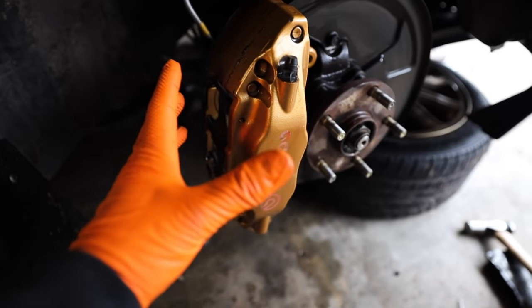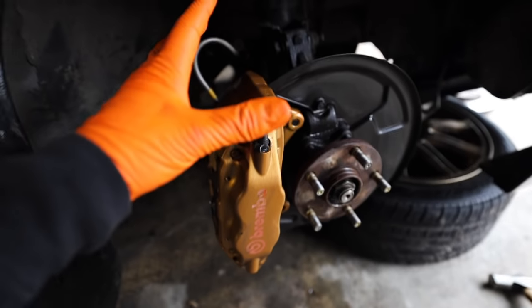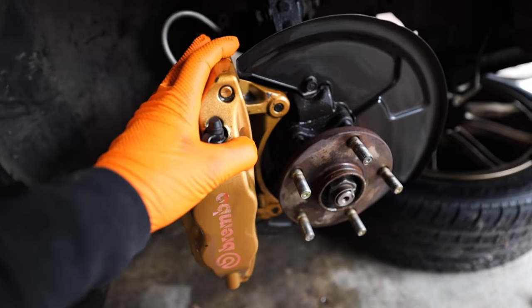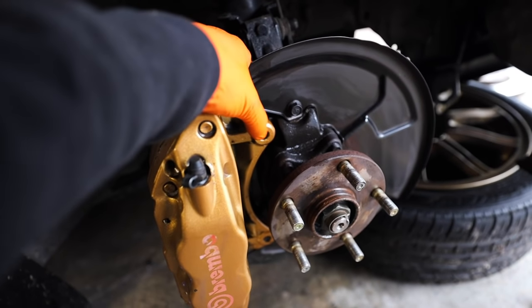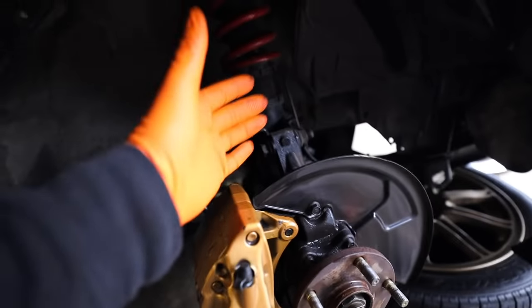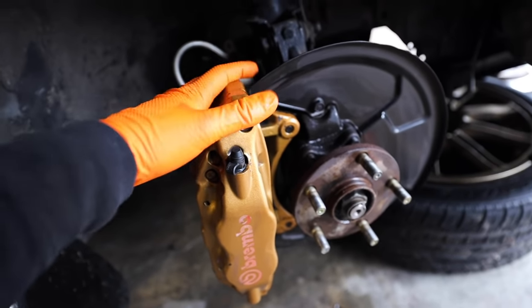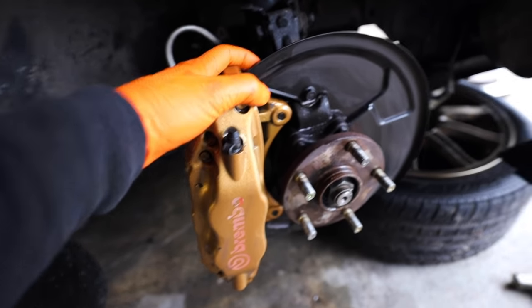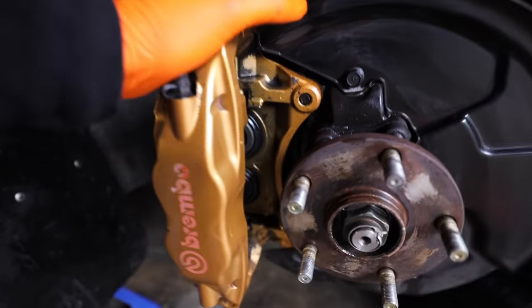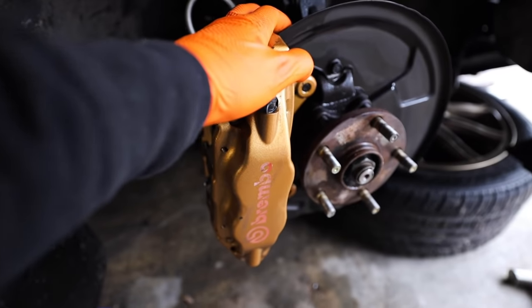Luckily it looks like the last owner did put some anti-seize on these, though they're still a little bit of a pain to get out. To get that top bolt off this caliper, make your life a little easier and pull off the bottom bolt on the knuckle — that's the eccentric bolt for the coilover or strut assembly. Makes life a lot easier. If you need to grab hammers or mallets, just be incredibly gentle. Let's jump over to the driver's side and do the exact same thing.